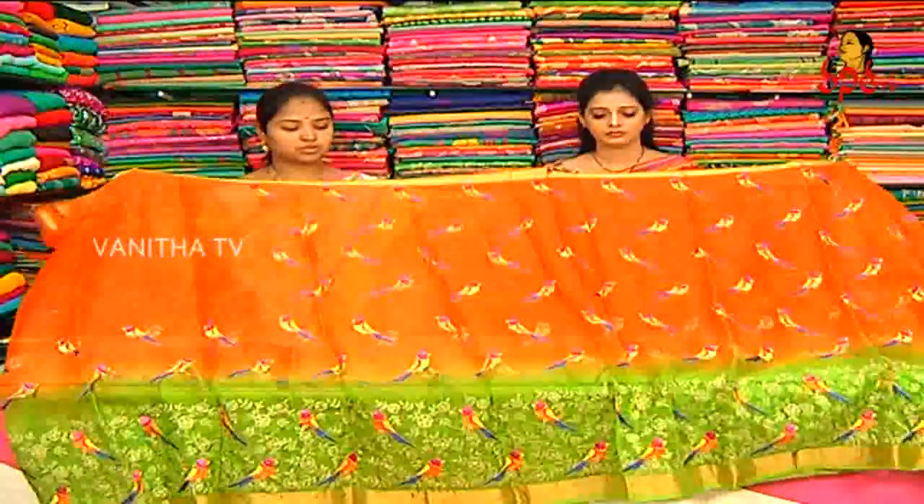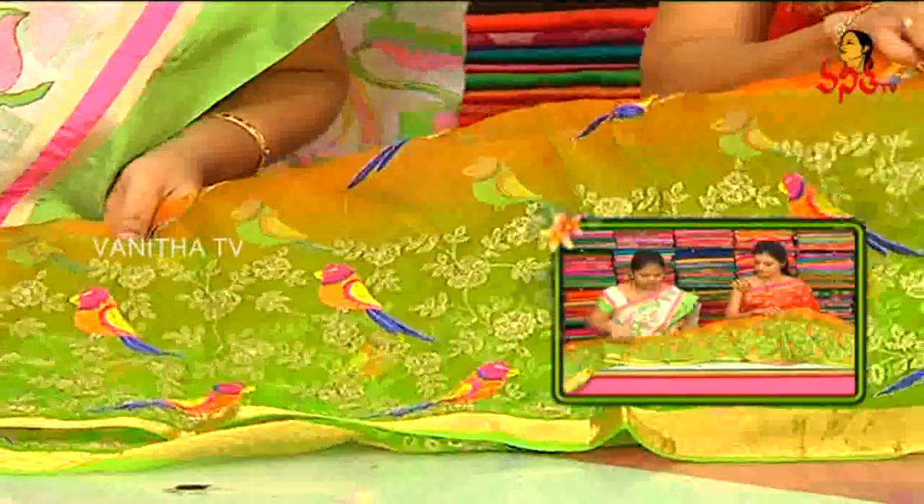Two and a half meter, we have a lot of design. The border is green color combination. Here is the green. Only outline look. The flower design, creeper design. Gold color. Green and gold color.